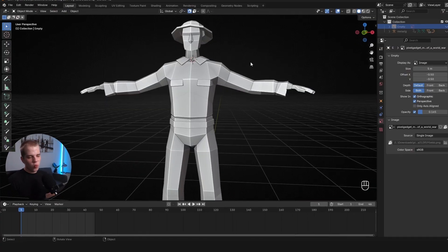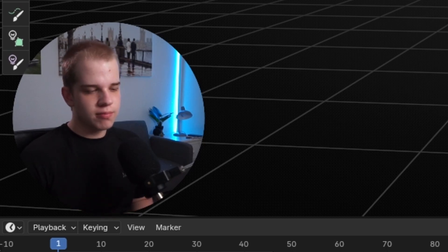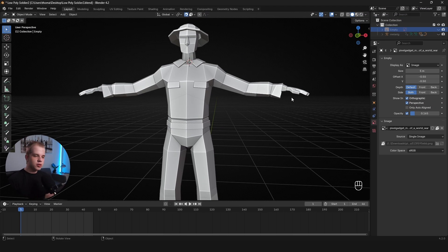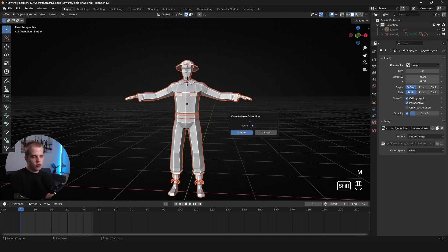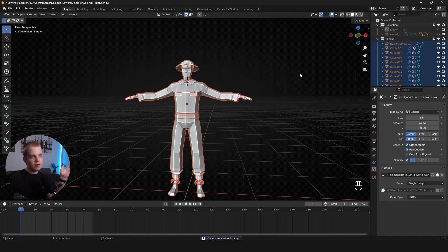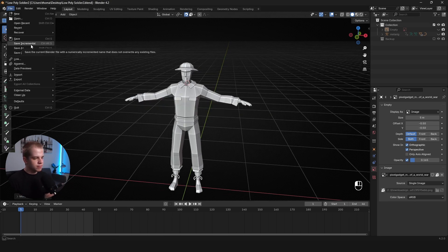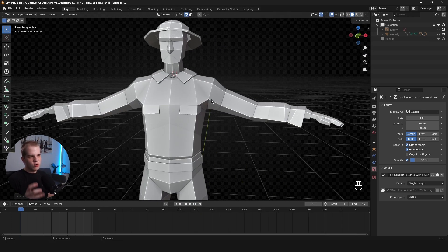The second method: clipping is basically caused when the body underneath isn't moving the same as the clothing. The easiest fix is just deleting the hidden parts underneath. First, make sure you have a backup — select your whole mesh, press Shift+D to duplicate, then M > New Collection, name it 'backup,' and hide it or exclude it from the scene. Alternatively, go File > Save Incremental or Save As with 'backup' in the name.